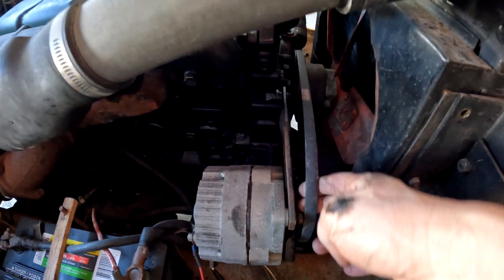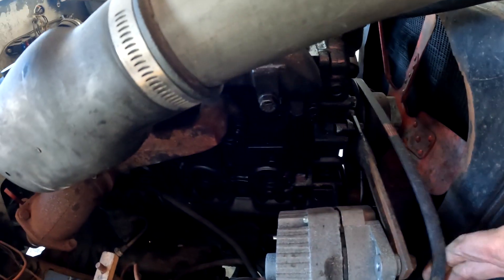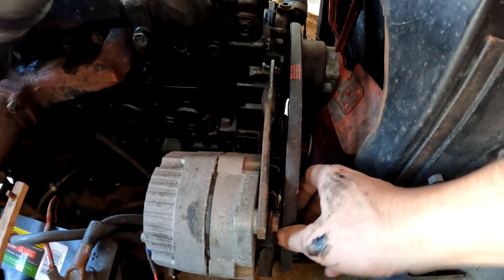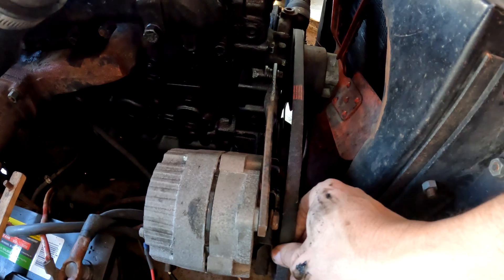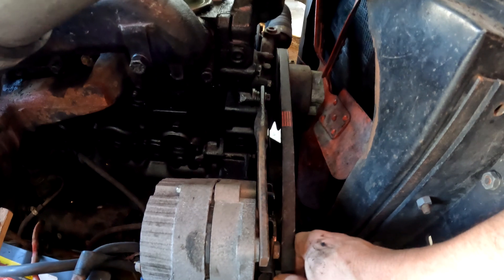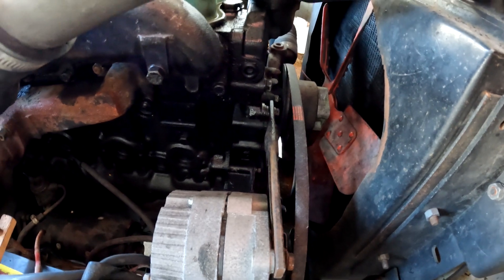Got a bigger belt this time — let's go try to get this onto the tug. This one's too long. Even with the alternator extended all the way out, it's still too long. Too short or too long — now we've got to find one that's just right. We had a 50-inch and a 58-inch, so it looks like we need a 54-inch.